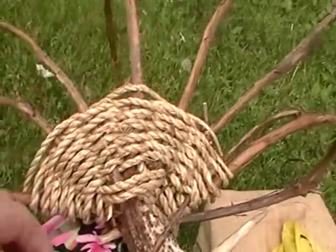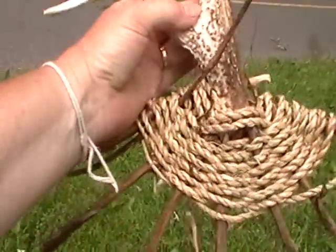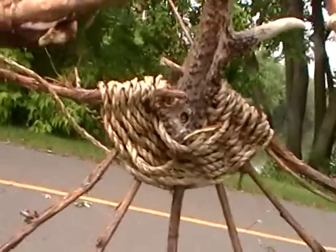Now it's holding itself together enough that I can show it to you from this side. You see? This is the handle. And there's the first half of the basket.